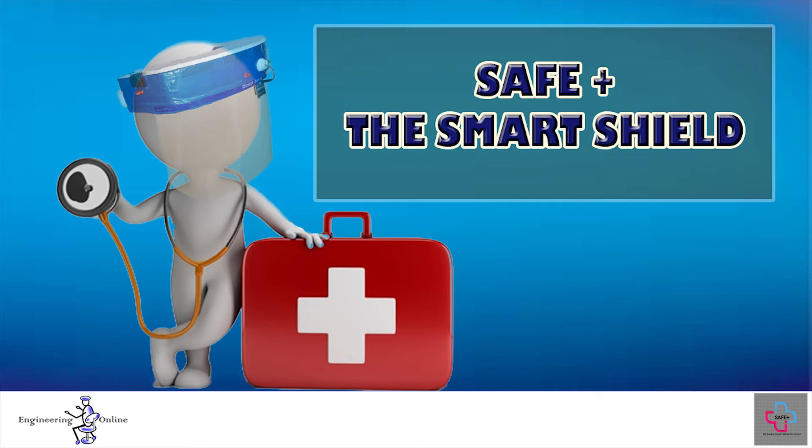Hey guys, welcome back to Engineering Online. In my last video I appreciated the efforts of those people who have played their part in developing electronics projects for the detection of coronavirus. If you haven't watched those videos, links are provided in the description box.